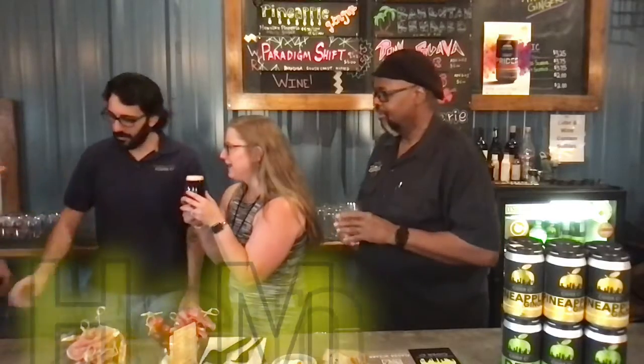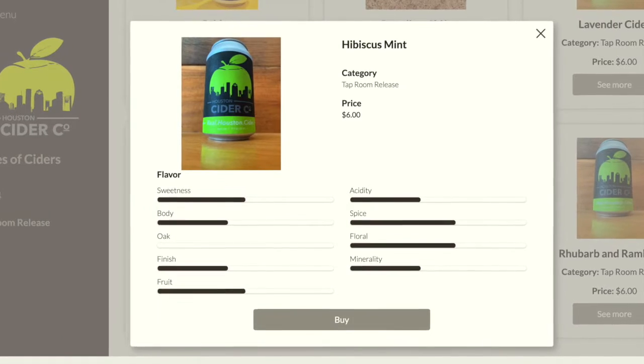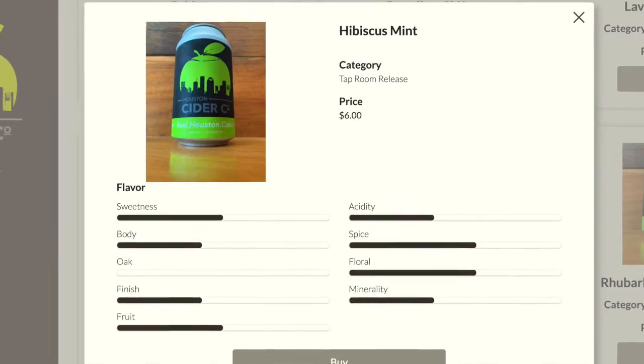What is this? Hibiscus mint. I've been wondering — this is so beautiful. Hibiscus mint is real Jamaican hibiscus flowers along with fresh mint.